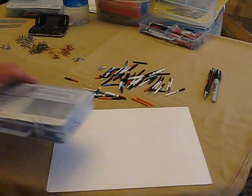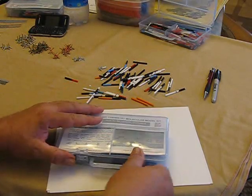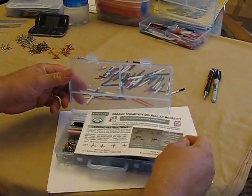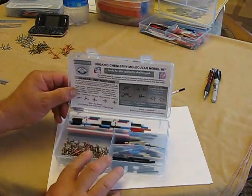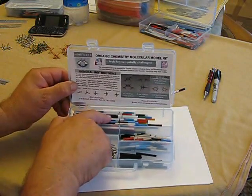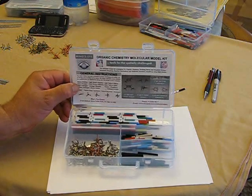Here we have one of our organic kits. They come in an easily backpackable plastic case with a very brief instruction sheet that you can use, a significant number of metal clusters that are used for making the bonds, and plastic tubing for preparing the various atoms that you would like to make the bonds with.